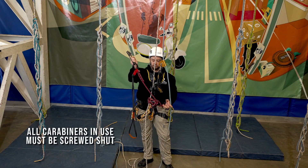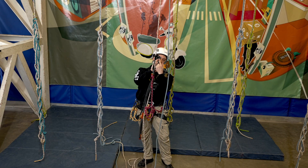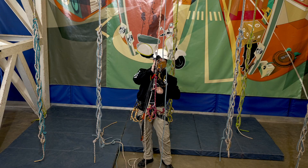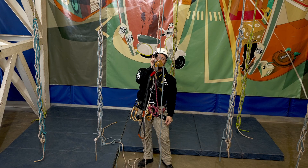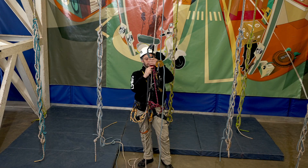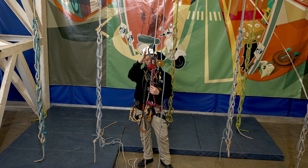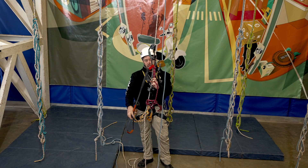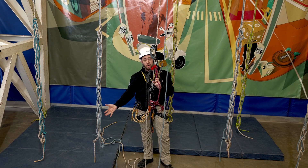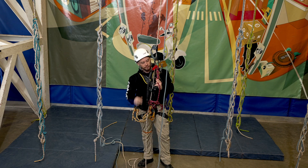The final thing that goes on the rope is the hand jammer. Nice and easy, it clicks on — it's exactly the same type of mechanism as the chest ascender. Tap it closed; it'll slide up but won't pull down. It's on the carabiner and the foot loop is on there as well. All of this is just on the cow's tail, so there's basically no chance of dropping it even if I were to fumble it.